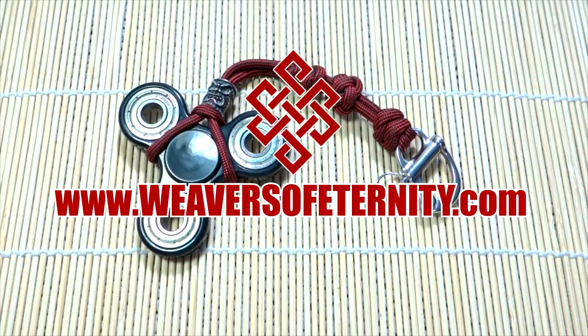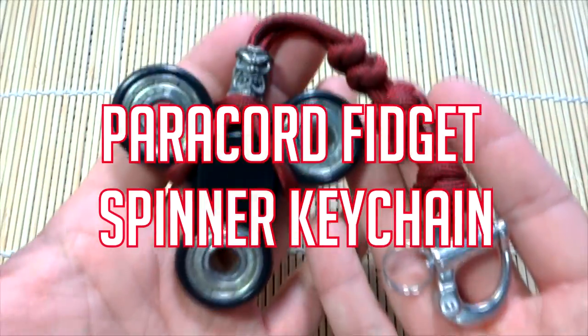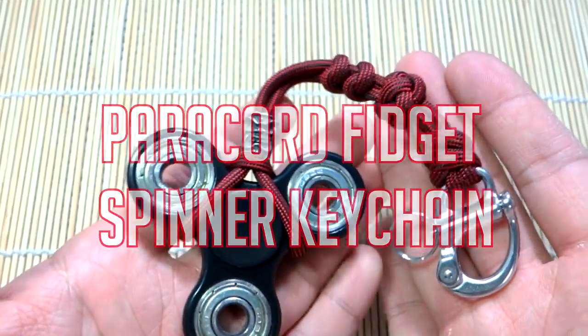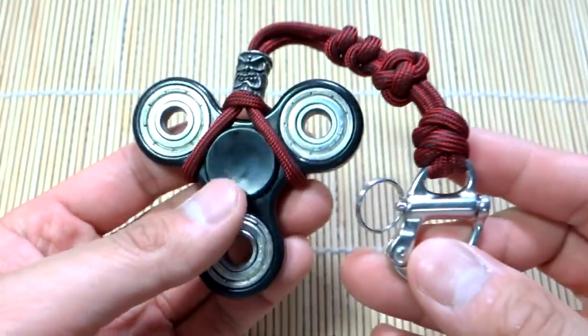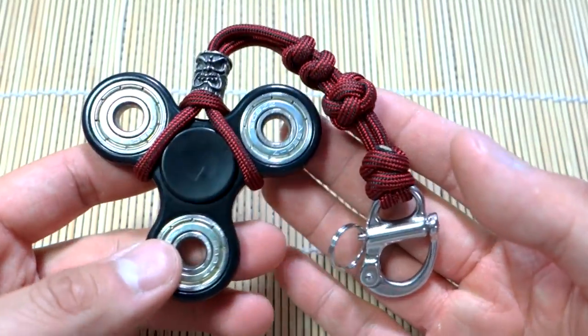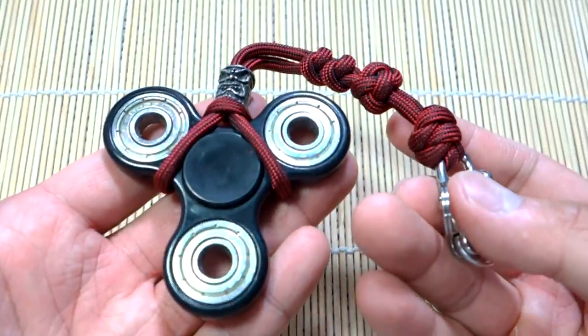Hey, what's going on guys, Tim here again guiding another tutorial for you today. Continuing the fidget spinner craze, hope you guys don't mind. As you can see, what we're doing today is a paracord fidget spinner keychain holder — it's a way of putting a quick lanyard onto your fidget spinner, and you can clip this to your bag, your belt loop, whatever you want to do.